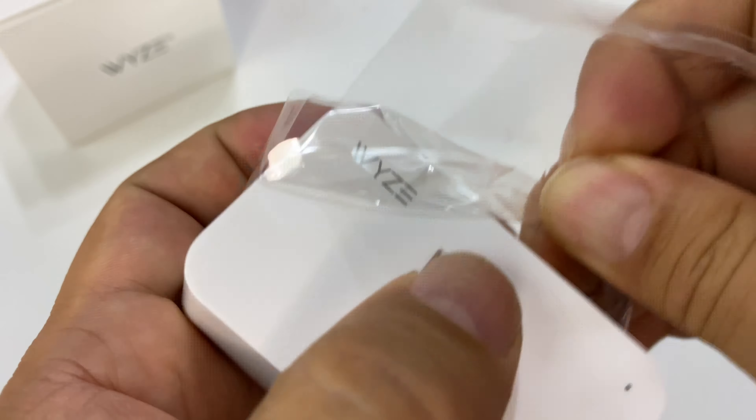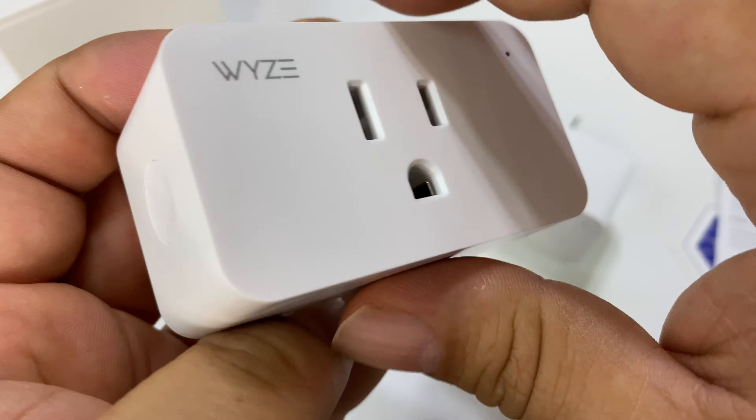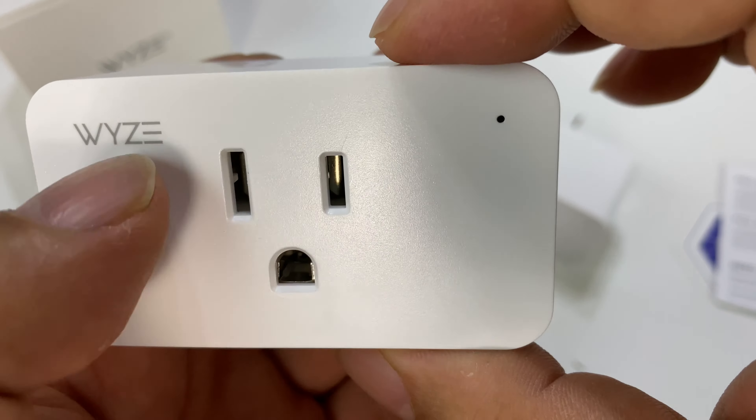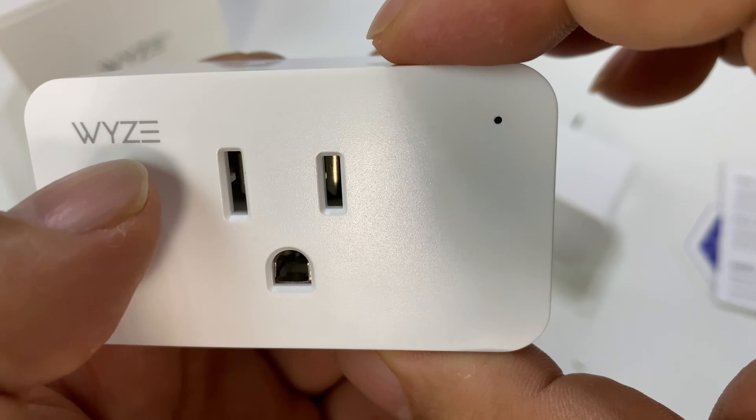These are not bigger than other smart plugs I've seen, but they have a rectangular shape — a lot of them are round. You have a grounded three-prong outlet here. It's just a regular 120-volt white plastic body, about an inch and an eighth square on this side with rounded corners. Then you have the plug right there — it says Wyze — and there's a little LED light there.